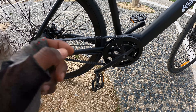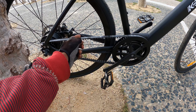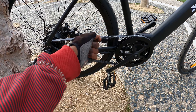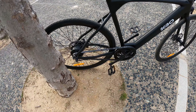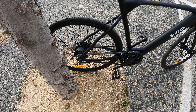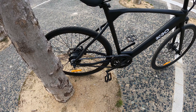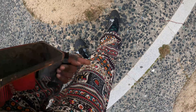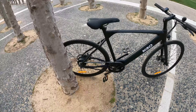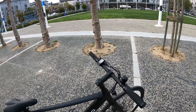With rubber chains you don't have to worry about rust, oiling up the chain, or getting your pants leg stuck in it. I don't know if you've ever had that happen — you have a pair of jeans on and they get stuck in the chain and it rips a hole in the bottom. You don't have to worry about that with rubber chains.